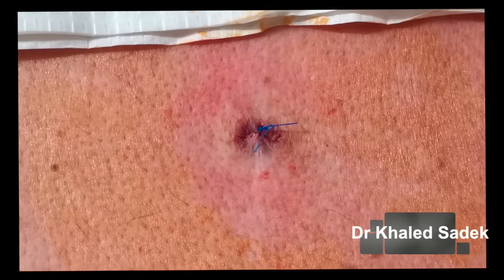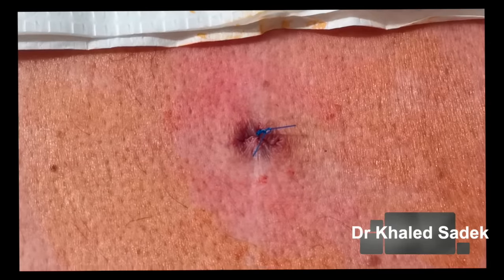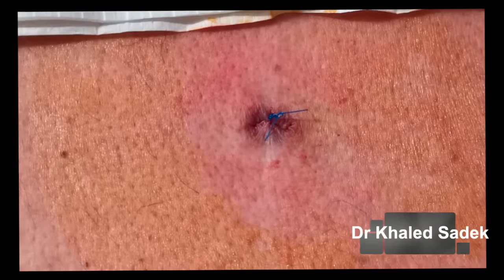I'm going to put the dressing on now — the dressing is quite large compared to the actual cut, but don't be alarmed by that. I hope you liked that procedure. If you liked the video, subscribe below. Love to hear your feedback about diversifying the program — remember to tell your friends about it, and most of all, till next time, bye bye.